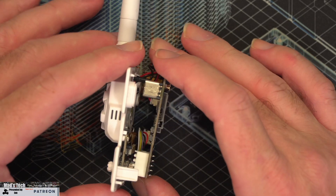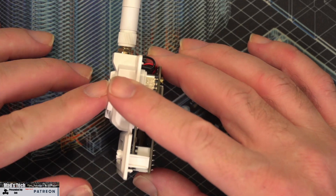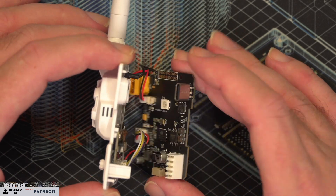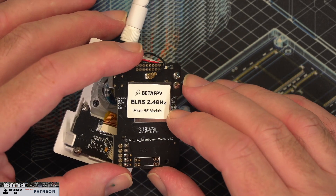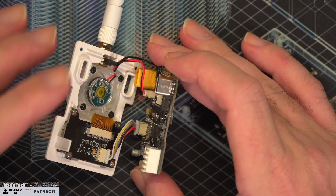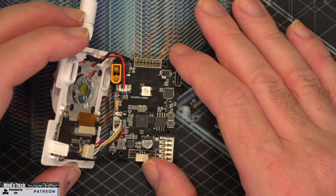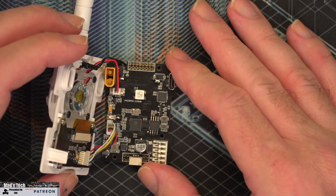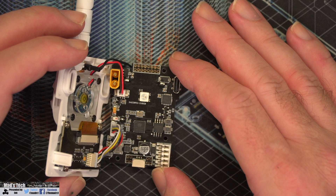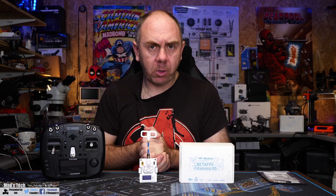It is worth mentioning that the cooling setup isn't 100% optimal. The fan on the front pushes air into the module against the front side of the PCB, but the RF module itself isn't really getting any direct cooling. There will be heat transfer through the PCB, but there are no heat sinks. We'll have to see how it performs over time. The quality of the PCB does look decent — all components are nice and straight, everything looks tidy, so from a build quality perspective it should be okay.